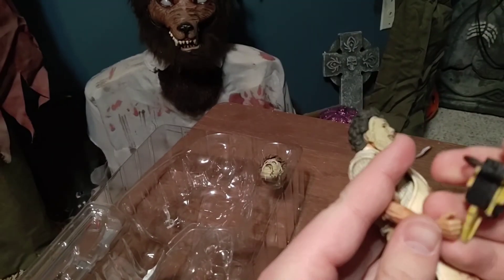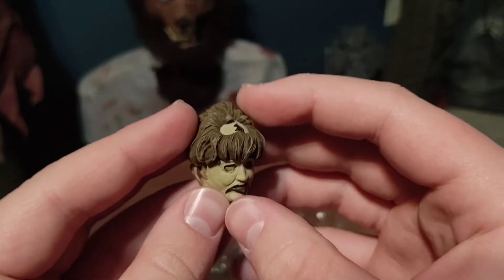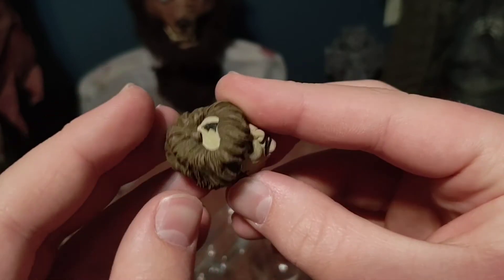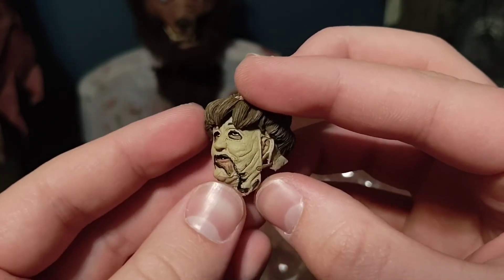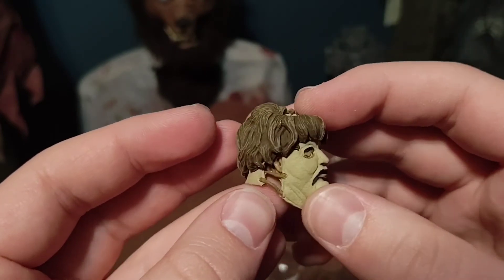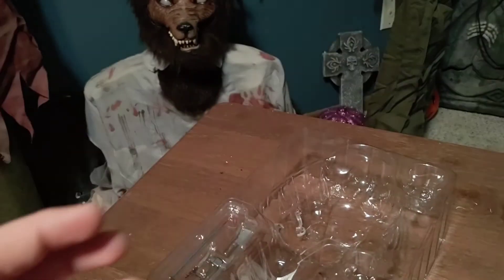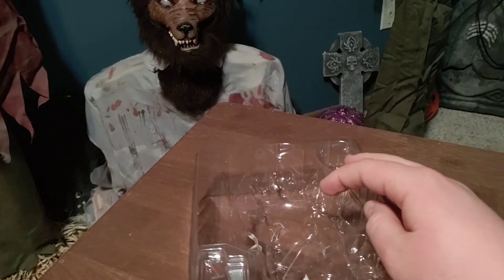Let's put the chainsaw in his hands and display him like that while I get the other accessories out. Here's the ultimate head sculpt — the grandma mask head sculpt. Awesome detail all around, even on the inside of the head. It is incredible. I love it a lot. I still prefer the original head mold with the original mask, but this is still pretty cool and I'm glad they included it.